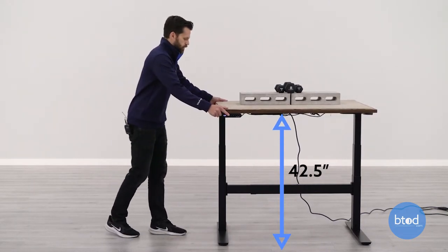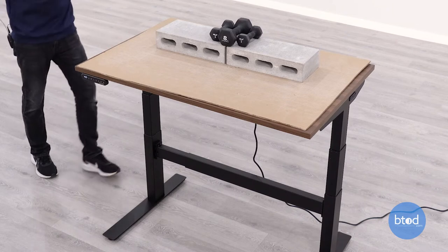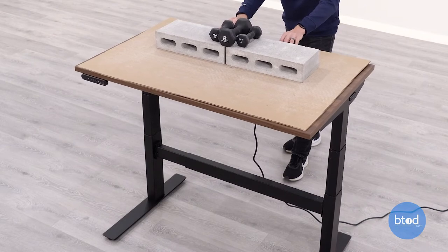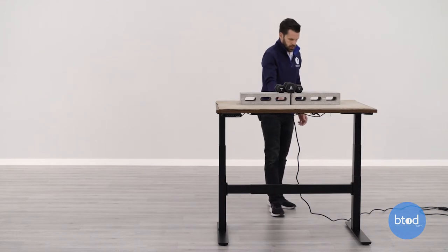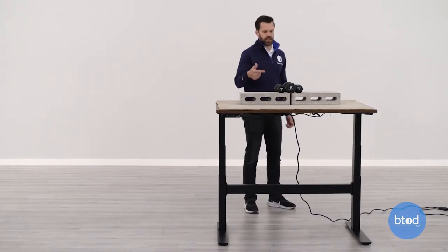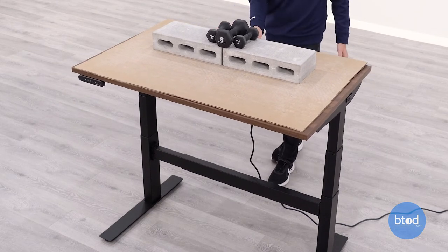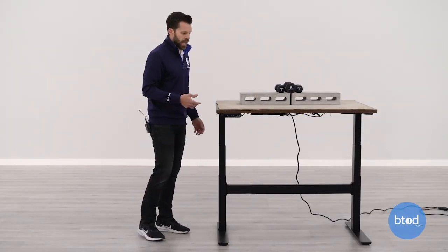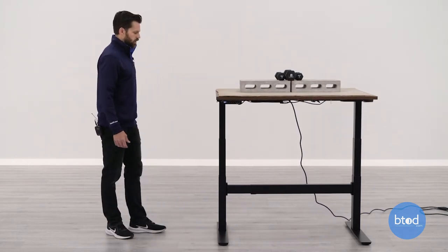At 42.5 inches the wobble is still really solid — no movement there. But on the front to back rocking motion there is a noticeable difference compared to 39 inches. You can see it in the columns — I am able to get it rocking. It's still a solid table, but rocking is present at 42.5 inches, which isn't a great sign since this desk goes up to about 48.5 inches. Definitely something to take note of.